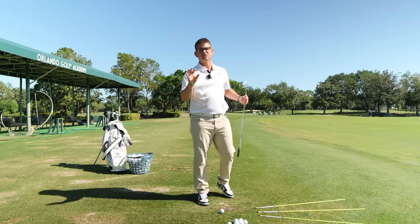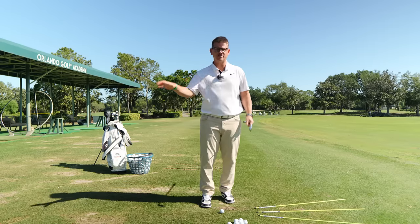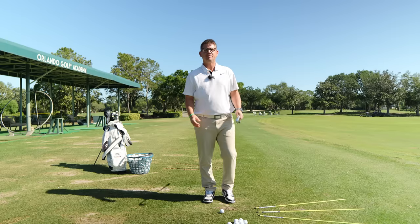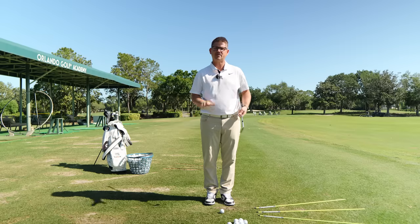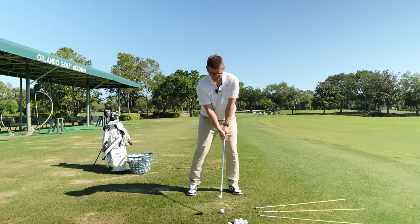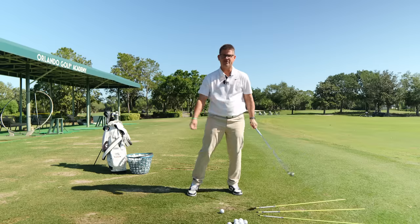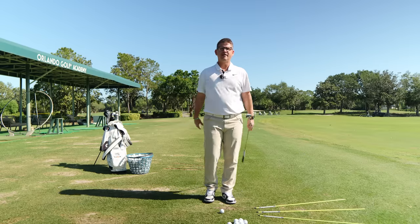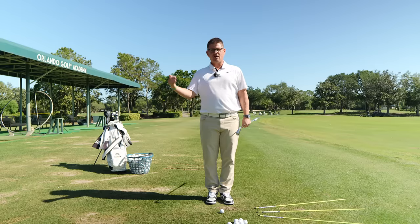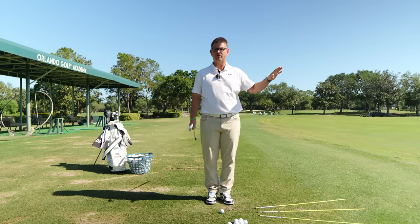I want to address two very important topics when it comes to the golf swing before we start talking about this drill today. We're going to be working on adding some speed to your golf swing, but also adding some control back to the hitting area. Because a lot of you struggle with really flippy, scoopy impact positions, or really high rates of closure in the clubface that make it almost impossible to manage your ball flight.